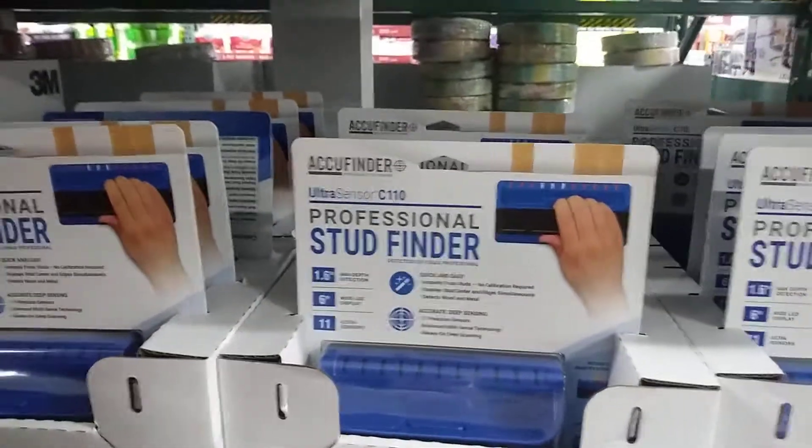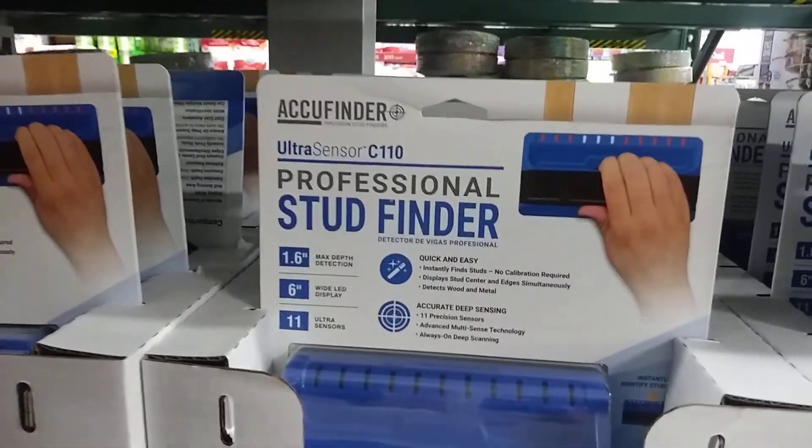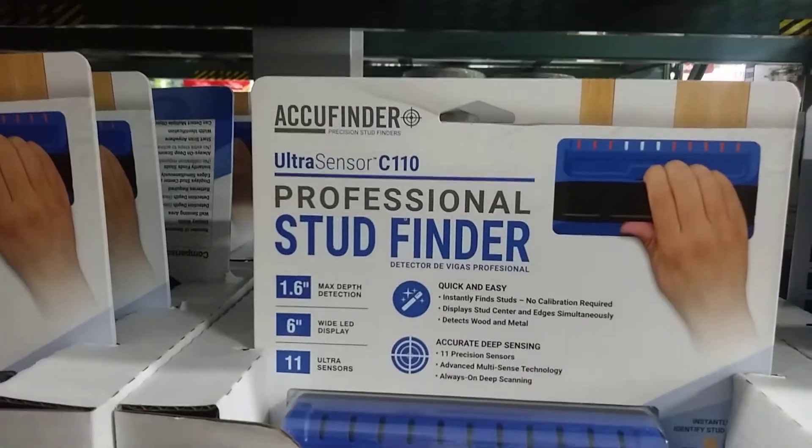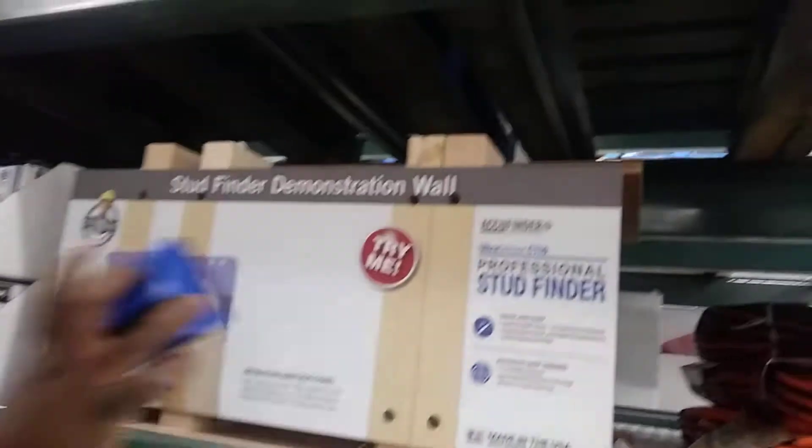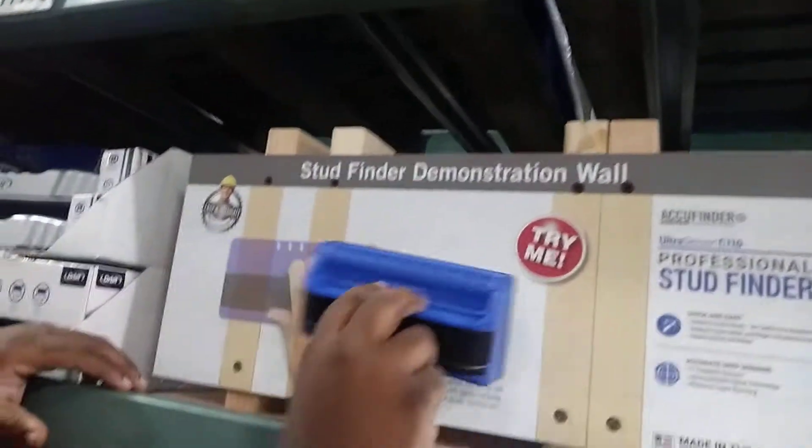You can find the new release at BJ's Wholesale — the Professional Stud Finder Ultra Sensor C10. Nehemiah is going to demonstrate. We got some studs up there in the finder.